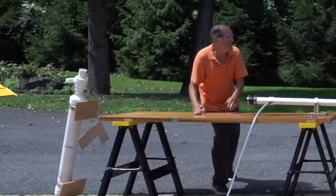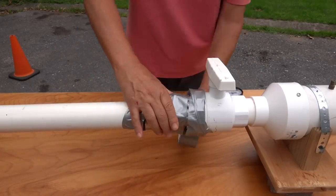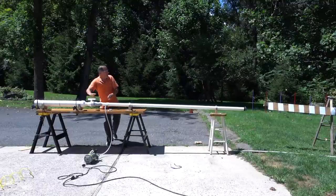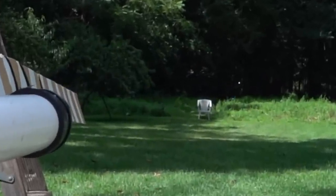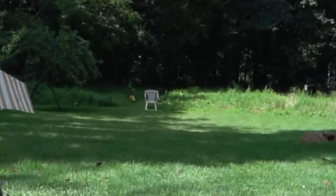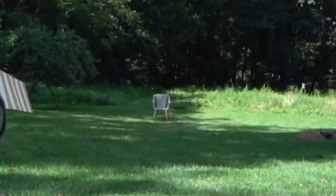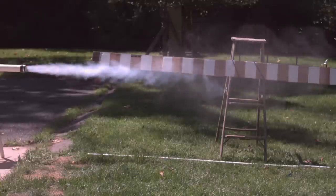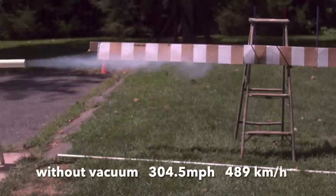The coupling gave a good seal, but it wasn't quite strong enough to hold the two pieces together. A little duct tape to the rescue — it's still going to allow flexibility. Combining both cannons together, I got a high speed of 329 miles an hour. For comparison, I tried it without the vacuum, and it was about 25 miles an hour slower.